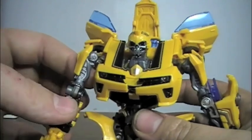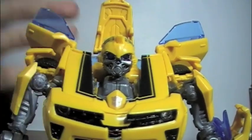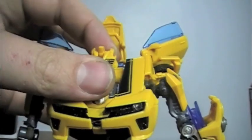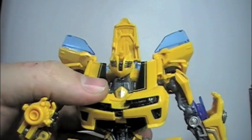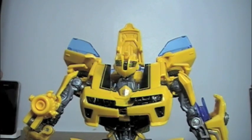For the first time in a deluxe class Bumblebee figure, you finally have his battle mask, which is a little stiff at first but will eventually fold down — like so. Now you have him ready for battle, which is amazing. I love this figure to death.